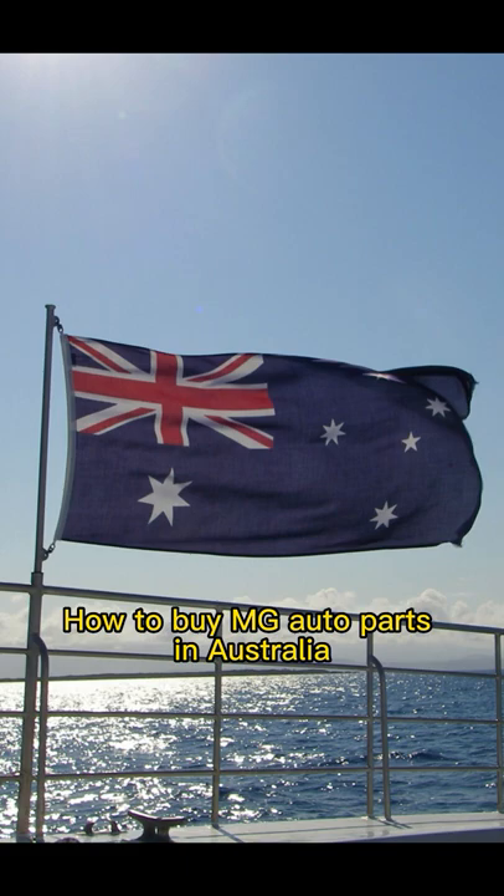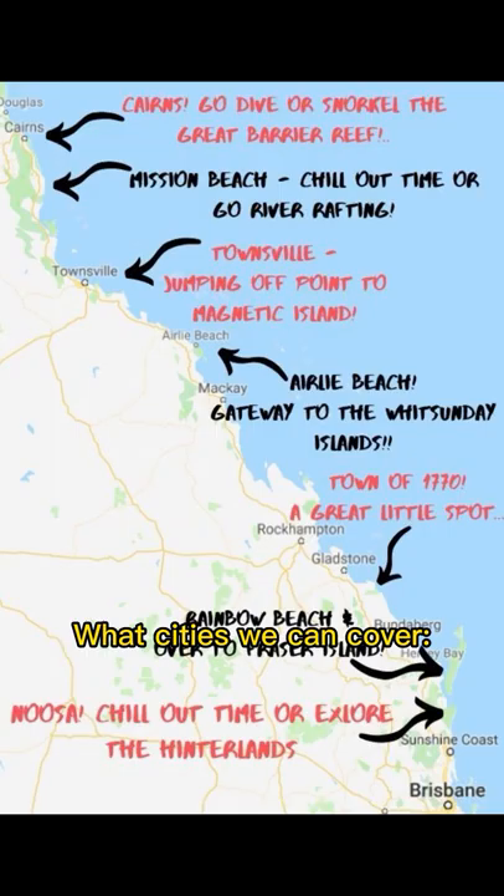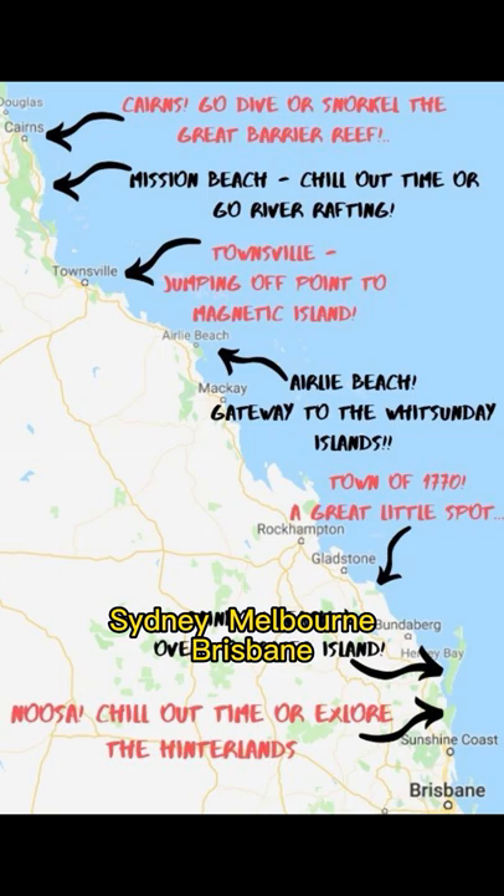How to buy MG auto parts in Australia. Cities we can cover: Sydney, Melbourne, Brisbane, Perth, Adelaide, Sunshine Coast.